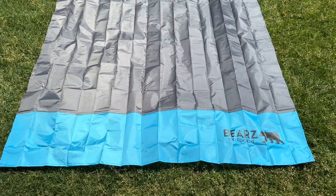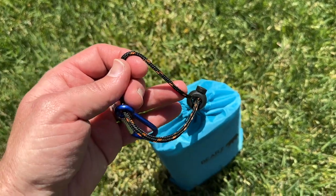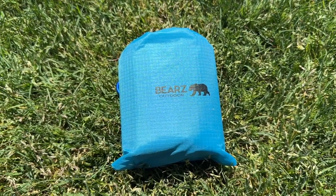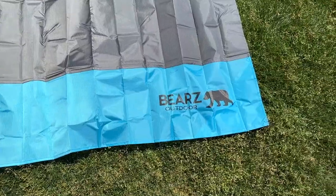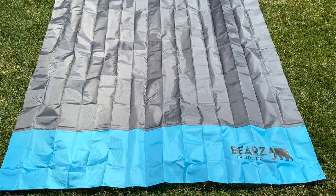Unfolded, it can accommodate up to 4 people and measures 55 x 60 inches. Packed up, it's only 5.5 x 4.25 x 2.32 inches. So whether you're heading out on a camping trip or just need a convenient and versatile blanket, the BEARS Outdoor Pocket Blanket has got you covered. We highly recommend it.